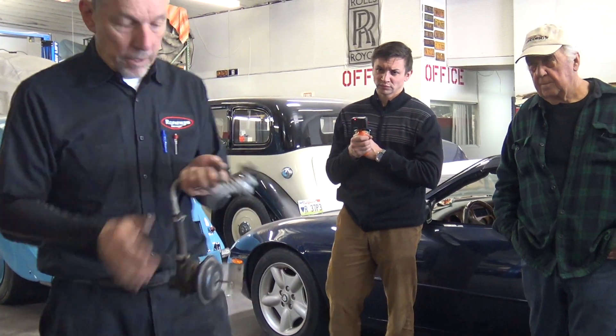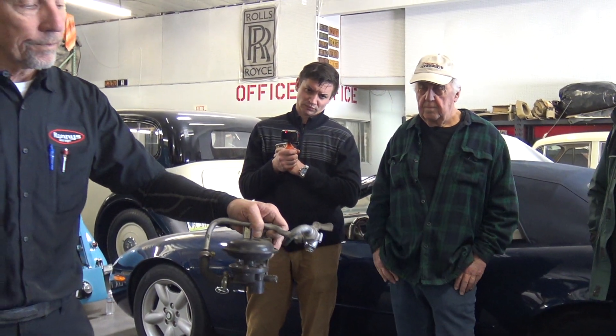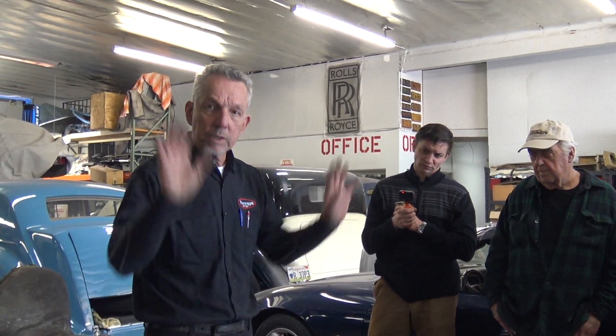Is that in the engine compartment under the dash? Yeah, on the Silver Cloud 1, this would be up on the firewall on the left side. There's another one for the other core, and it depends on the model where it's at — I think they're both on the left side, but it depends.